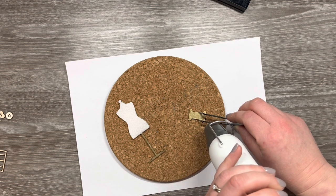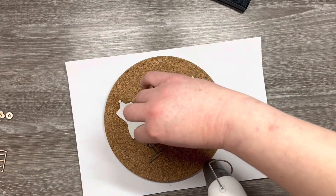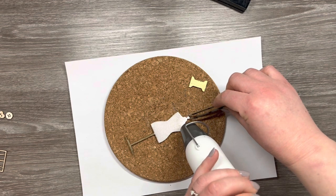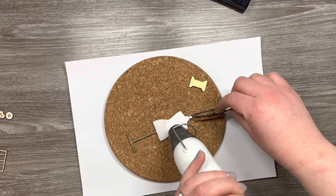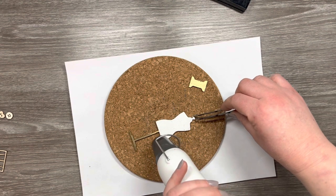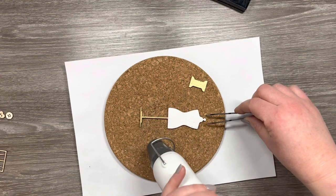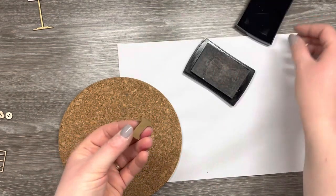The embossing ink will stay sticky for quite a while, but because I've got quite a few elements to heat emboss I'm just going to do a couple at a time. I've heated up my Sizzix heat tool and now I'm just melting that powder. I can use the cork mat to place the items on and use my tweezers to hold them in place while I use the heat tool — this way it saves burning your fingers, melting your desk, or allowing any of the pieces to blow away.